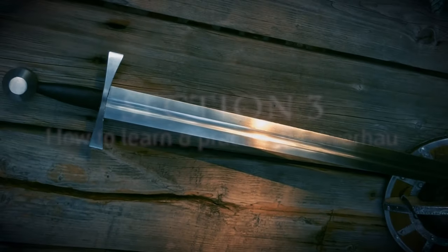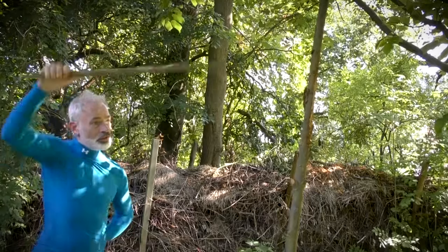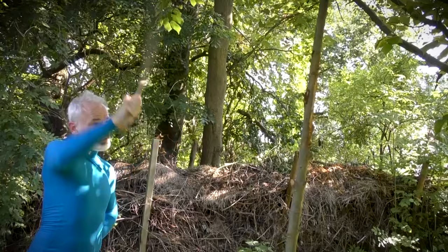The third block of videos is all about the Twerhau, which is a very powerful and — especially in sword and shield fighting — a very useful blow or cut. You will find examples of how to train this cut at the pell, and we will provide you with all the details you need to get the right movement and also proper power generation.